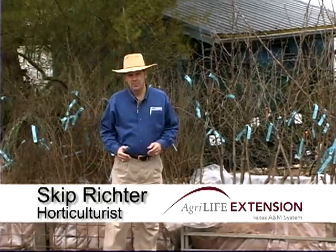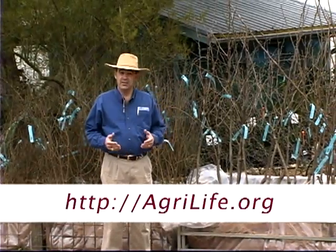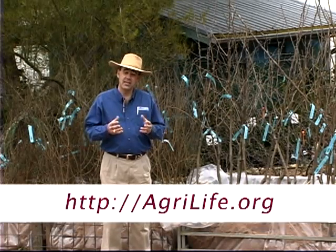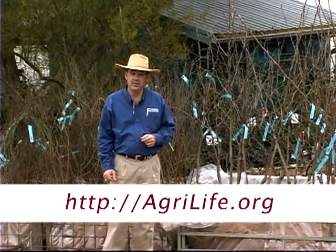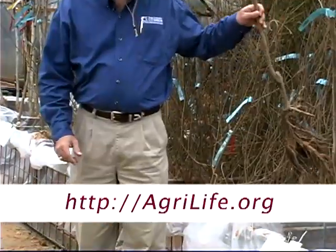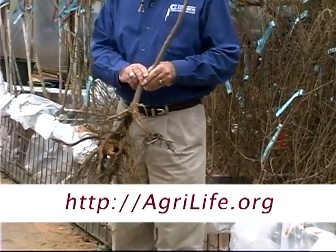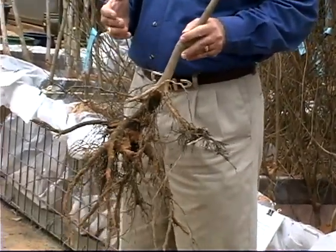Late winter is an excellent time to plant fruit trees, vines, and bushes. It's a good time because it gives the plant a chance to get roots established before the warm weather arrives. It's also a good time because in winter you can plant bare root fruit trees. Bare root trees are less expensive than container-grown trees, and if you plant them right and give them good care, they'll do just as well.